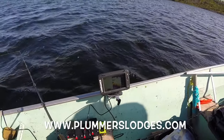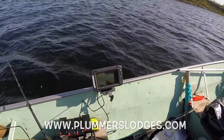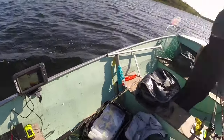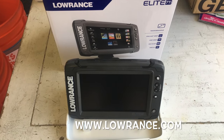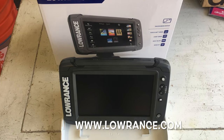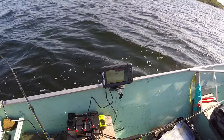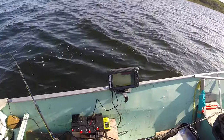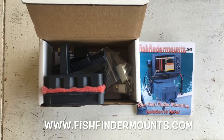So when we show up to places we've never been before, it's imperative to have the best equipment possible. What I chose this time was the Lowrance TI seven-inch model — the coolest thing you'll ever buy. You need it. Everybody needs to go check these people out: fishfindermounts.com.